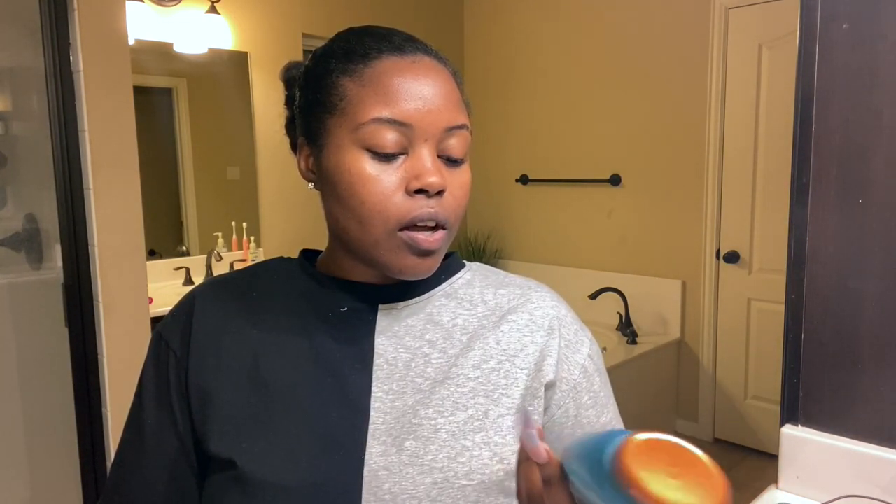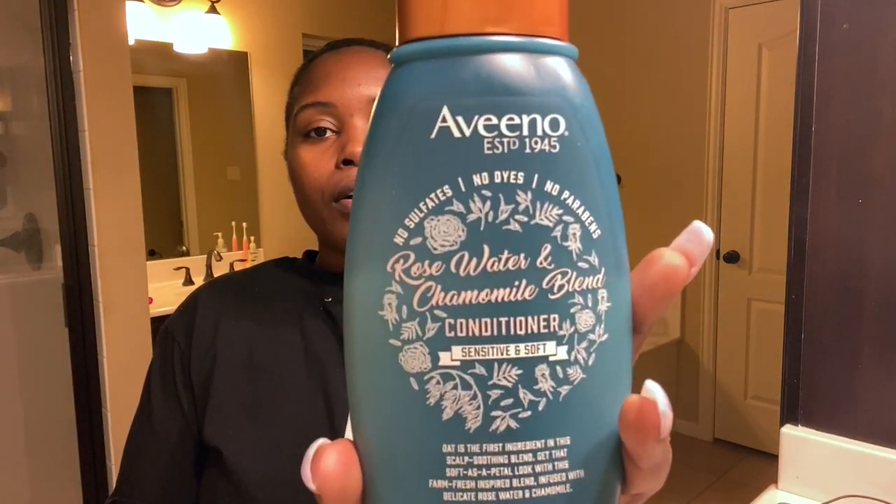I don't have any conditioner. Don't judge me, y'all, but I'm about to use my daughter's conditioner. It's from Aveeno — rose water and chamomile blend conditioner, sensitive and soft.